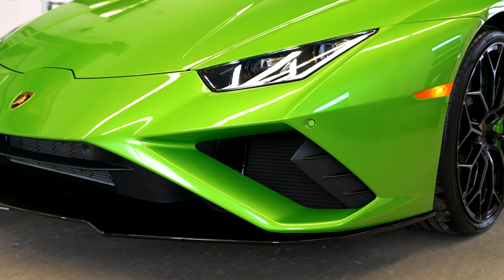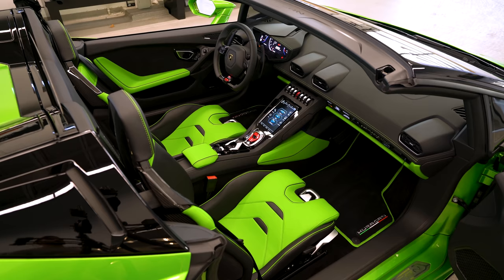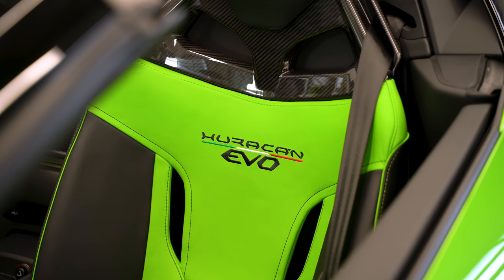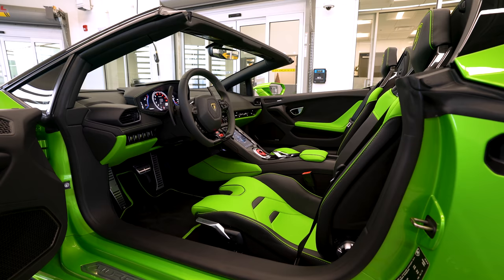I especially like this spec because he went ahead and did the bi-color interior, and it has the new sport seat, which is one of my favorite seats. It's so comfortable. Previously with the Spider, if you did the electric comfort seat, it really limited your depth and ability for anyone tall to drive the car. So the sport seat gives you a few more inches of room, which is going to open up your options to the Evo Spider if you're one of those taller guys.